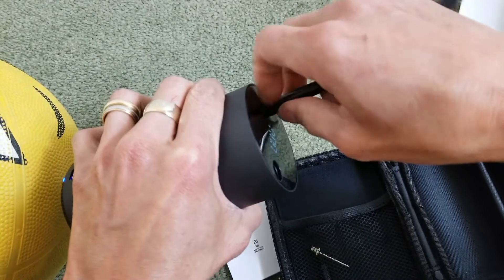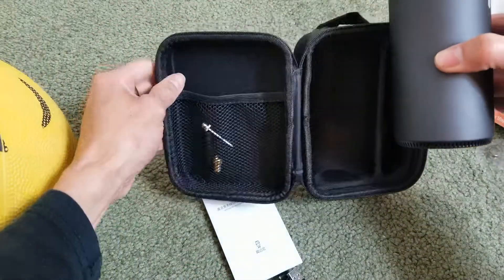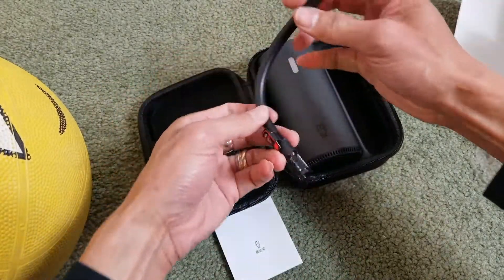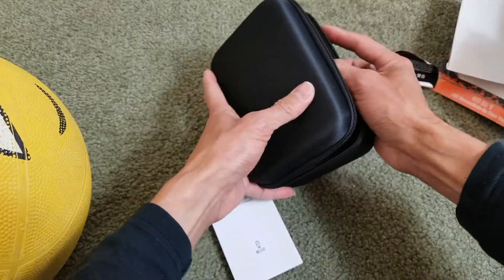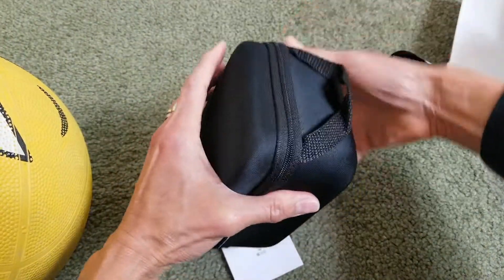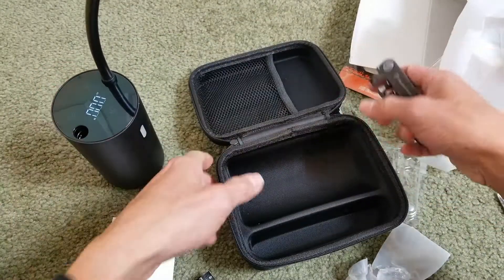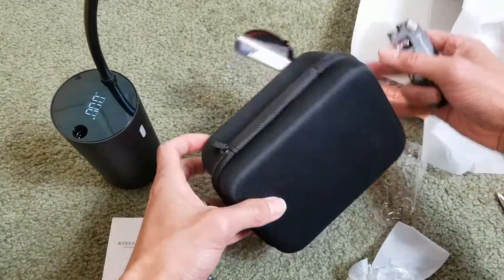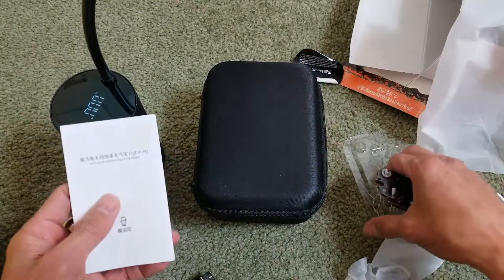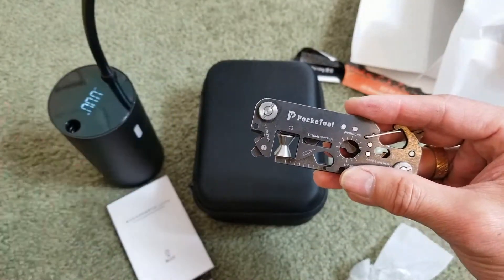I'm going to pack it away now — I need to unscrew this, put all the tips in here, put this in, put the charging cable in there, put these two in, and zip it up. Thanks to Vicky for sending me these two items so I could show you guys. Be sure to hit that subscribe button, turn on the bell for notifications, or join me in the comments below. Thank you for watching — see you guys in the next video, peace!